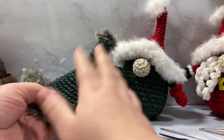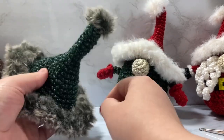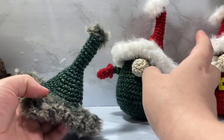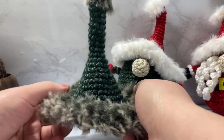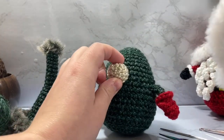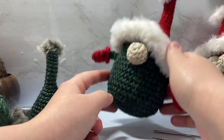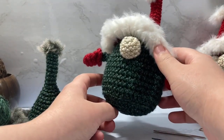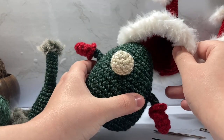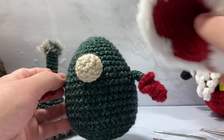If you missed the hat pattern, which I'm not going to be going over for this video, I do have a part one of this tutorial. If you want to make the hat to go along with the gnome, he kind of does complete him — otherwise he's just a blind gnome with no hat. Or it might be cute for like an Easter bunny; I might make an Easter egg bunny out of this same body.